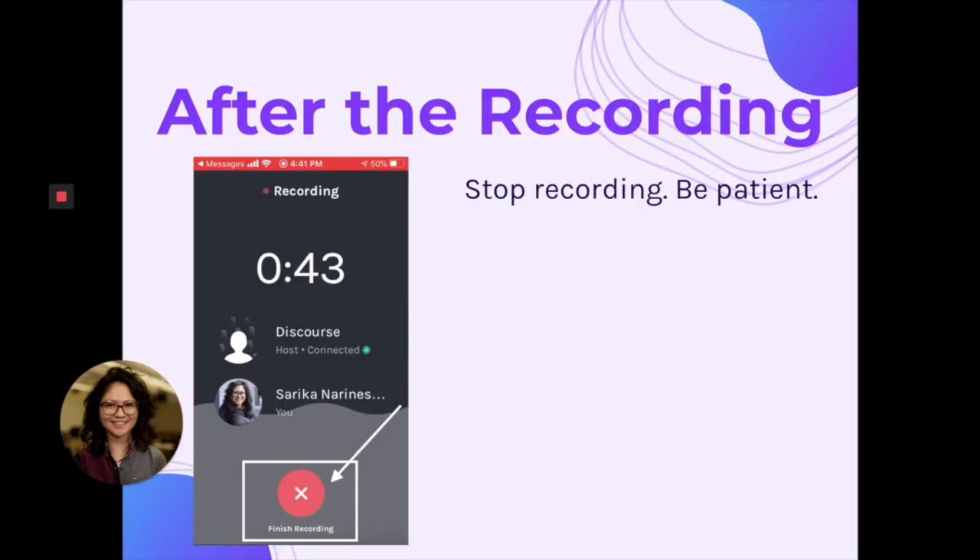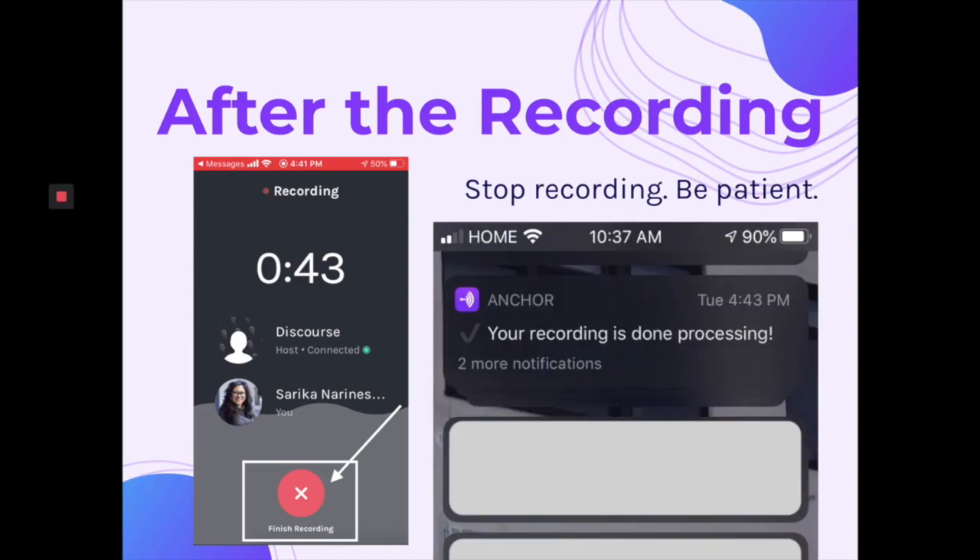After the recording, you want to hit finish recording and be patient. Anchor takes a little while to process the file and add it to your account. When it's done processing, you're going to get a notification just like this — it'll say your recording is done processing. The longer your file or conversation is, the longer it might take to process.